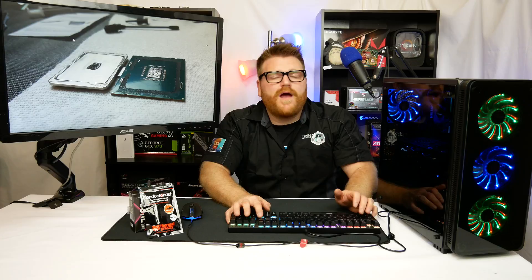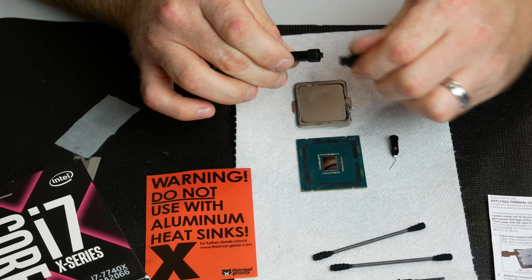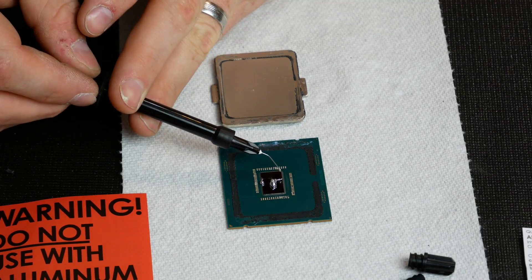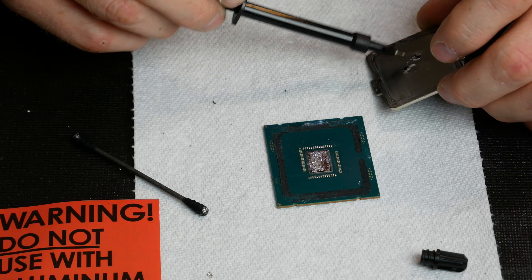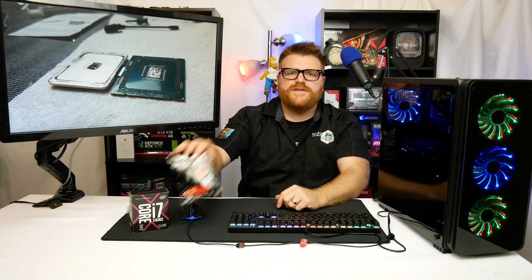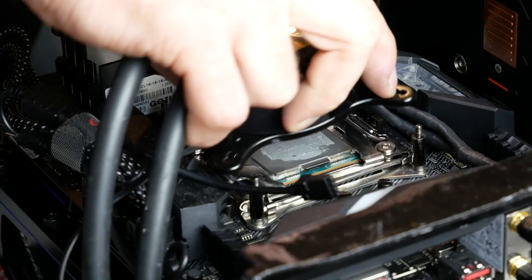I liberally applied the Thermal Grizzly and spent about 40 minutes making sure I had it right. The 7700K has transistors around the die, and if you get liquid metal on those transistors it'll short out and you could ruin your CPU. So I was being very careful to apply the perfect amount. I put a little on the IHS as well, left the black surround on the green part, and cleaned the IHS thoroughly. The kit comes with an alcohol swab, a needle applicator, and a warning not to use it on aluminum — it will eat aluminum.